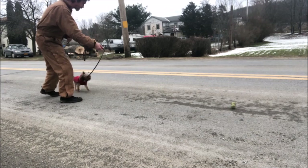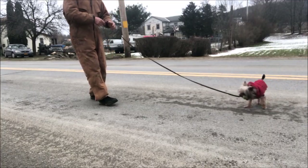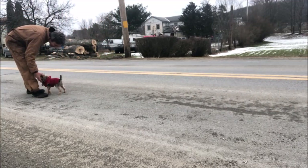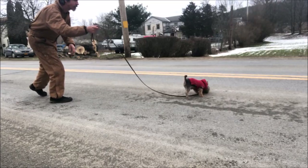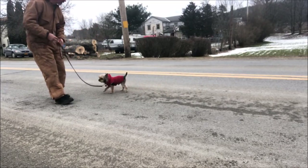Ladies and gentlemen, the chipmunk. I'm increasing drive with Chippy, and I'm doing it with a dumbbell. I'm doing this for several reasons: I need him to really like the object, and I want him to retrieve better. Also, I want to use this object to teach him to do scent work.